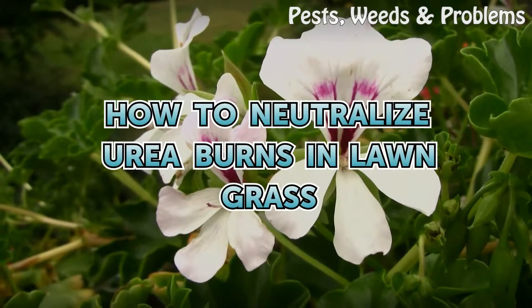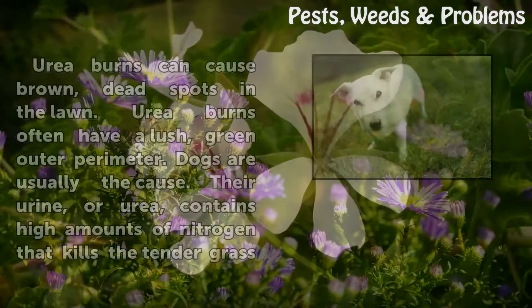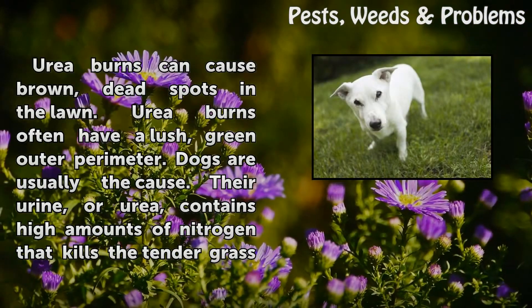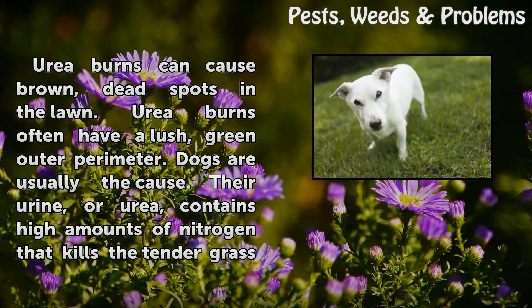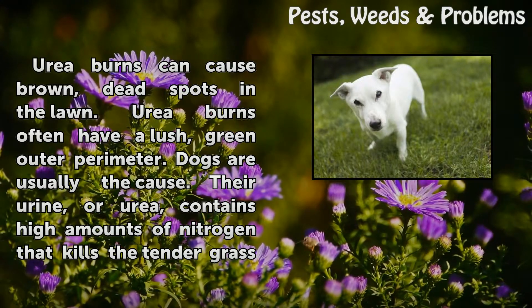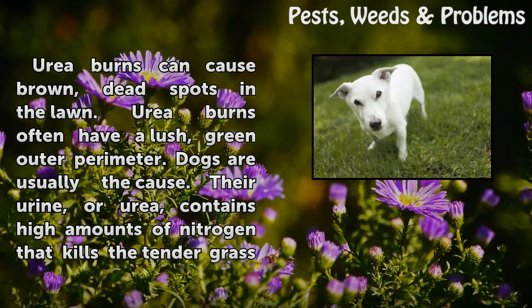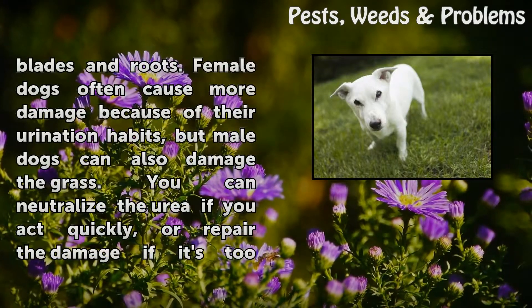How to Neutralize Urea Burns in Lawn Grass. Urea burns can cause brown, dead spots in the lawn. Urea burns often have a lush, green outer perimeter. Dogs are usually the cause — their urine, or urea, contains high amounts of nitrogen that kills the tender grass blades and roots.